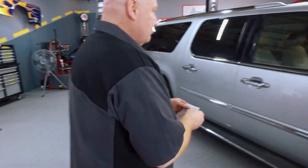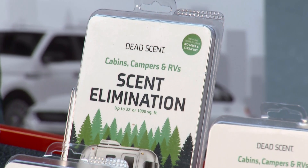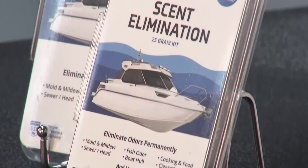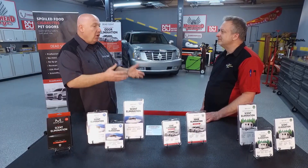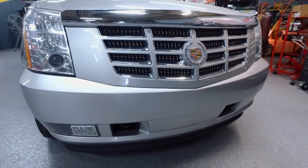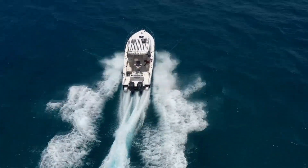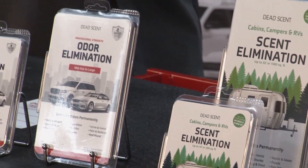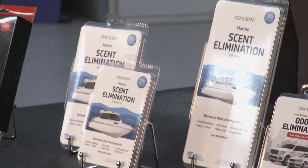Is Dead Scent for professionals or can you use it at home? Both. Professional remediation companies use chlorine dioxide, and auto auctions purchase Dead Scent to recondition vehicles before they go to the auction block. But it's also been designed to be safe for the average consumer to use in the home with no hand-to-chemical contact. The same kit used by the pros can be used at home. And you've got different sizes for boats, cars, and SUVs — why the different sizes?